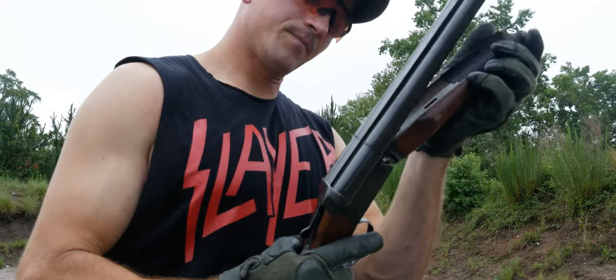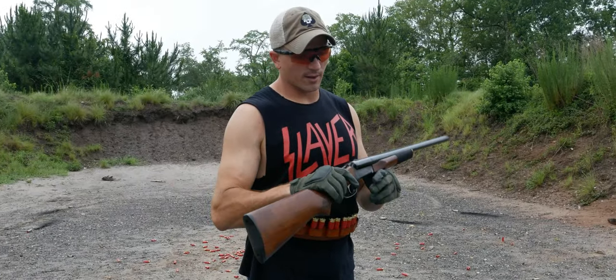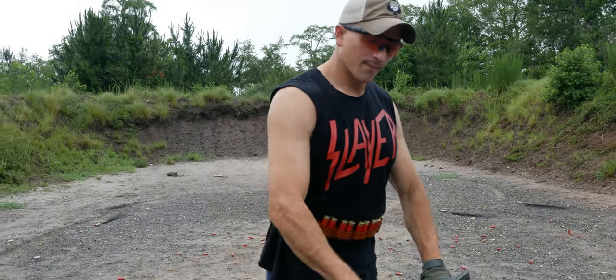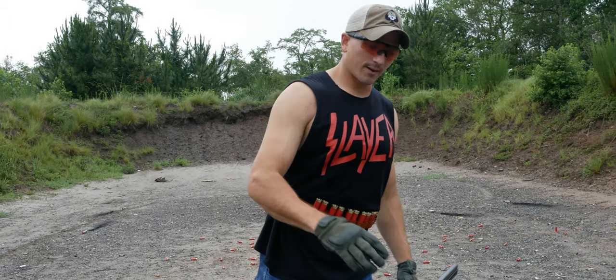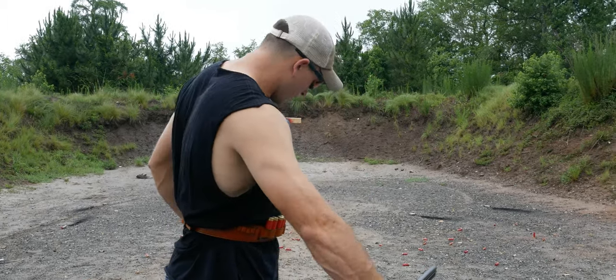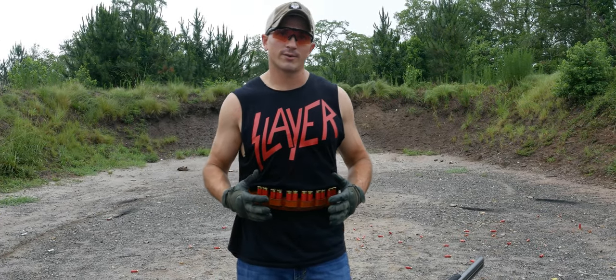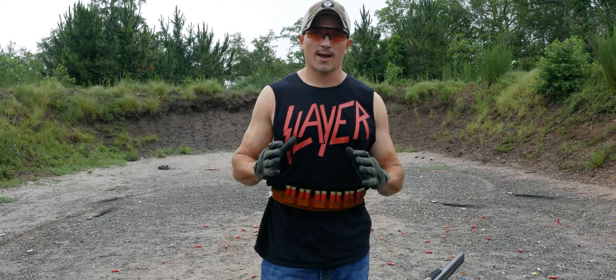A lot of information on how to upgrade these shotguns can be found in other videos. But I'm going to go over my technique of how I super shotgun. First off, the belt setup — how you're going to grab the shells — is one of the most important things for actually getting good speed out of this. Because if you're just searching for shells in your pocket, it's going to slow down your reload times by a lot.